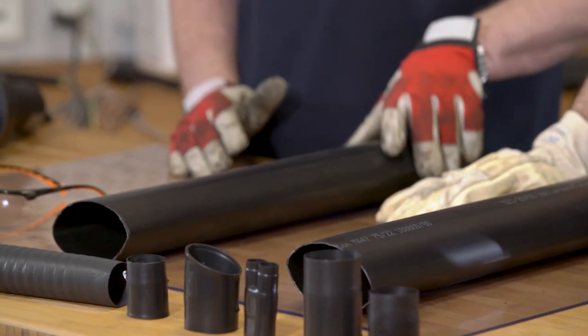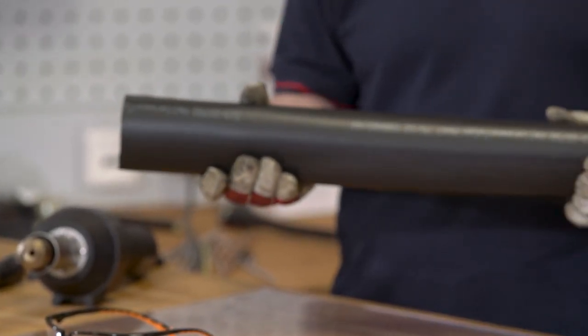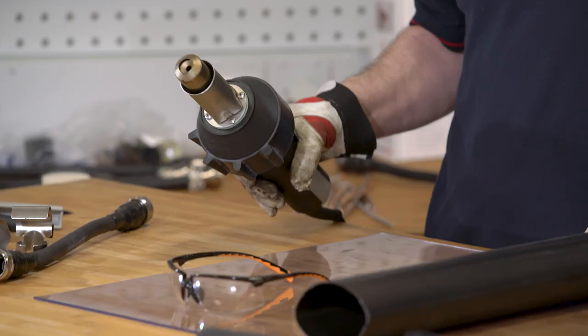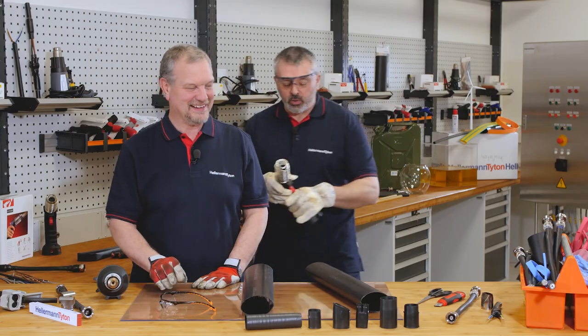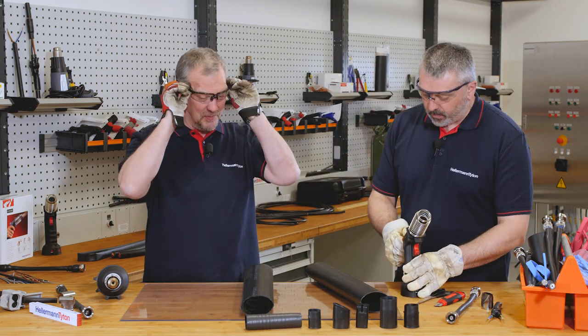Shall we actually demonstrate that? We've got here some medium wall heat shrink tubing. I'm going to try and shrink this with my trusty electric heat gun, and I'm going to use the Helaman Toten gas torch. I'll just put my safety goggles on.